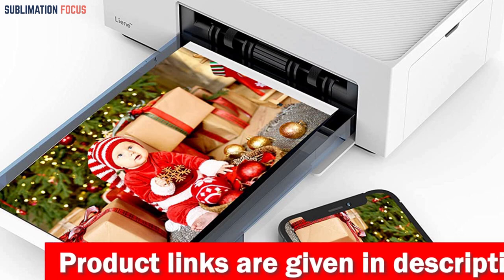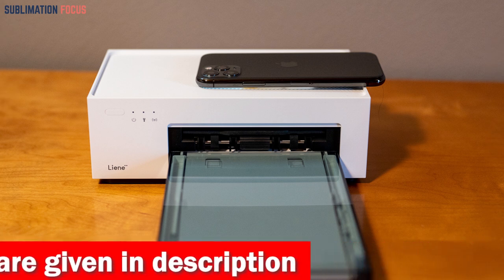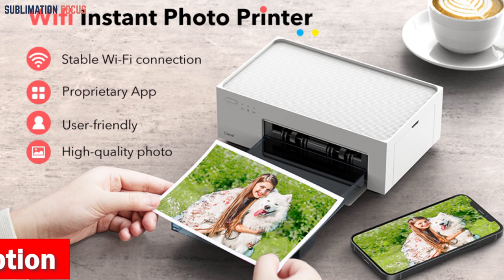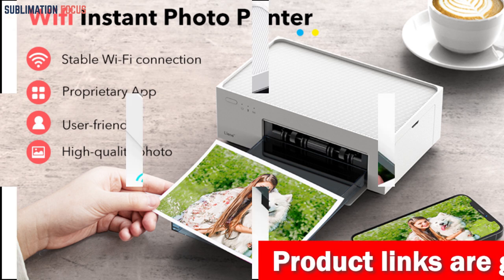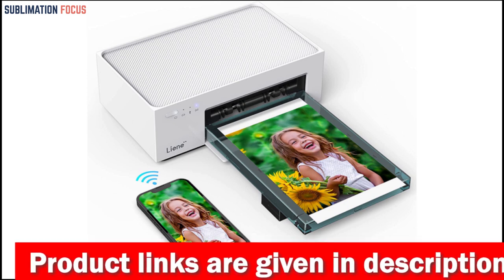The Lean app will guide you through any troubleshooting steps if needed. The package even comes with 20 pieces of photo printer paper and a cartridge so you can start printing right away. Thanks to its built-in Wi-Fi hotspot, the Lean photo printer allows for easy and stable connections with up to five devices at once, making it perfect for printing with friends and family. The printer is also compatible with a variety of devices including Android phones, iPhones, laptops, and PCs.